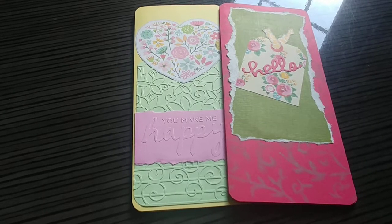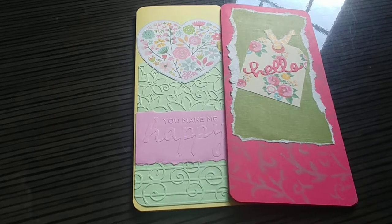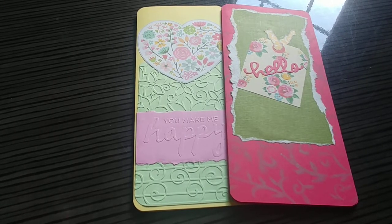Hi guys, it's Alisha here from My Work Basket. Today I'm going to show you two recent paper crafts I made. I call these letter cards. They're really simple to make, so I'm just going to give you a basic rundown of how I did it.